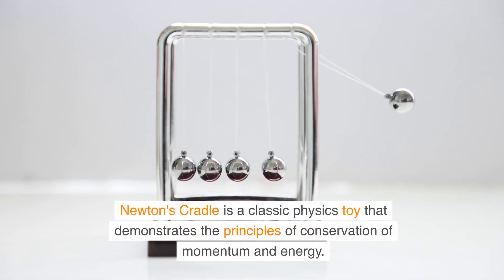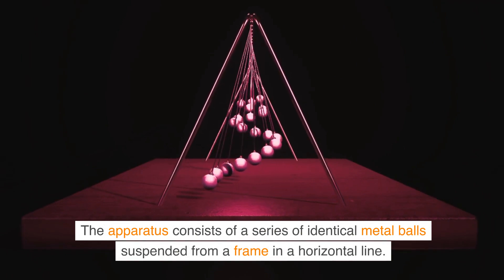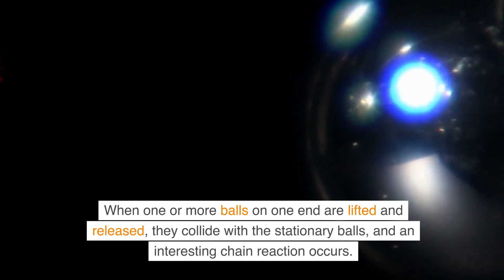Newton's Cradle is a classic physics toy that demonstrates the principles of conservation of momentum and energy. The apparatus consists of a series of identical metal balls suspended from a frame in a horizontal line. When one or more balls on one end are lifted and released, they collide with the stationary balls and an interesting chain reaction occurs.